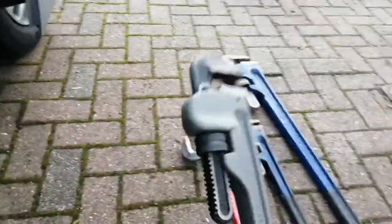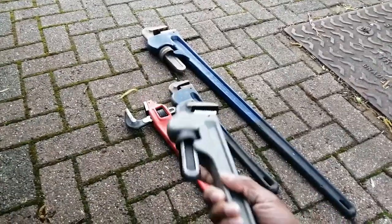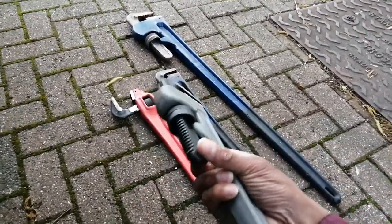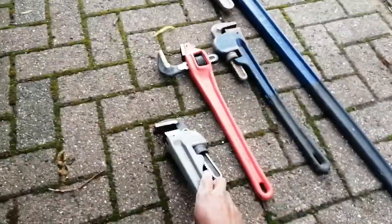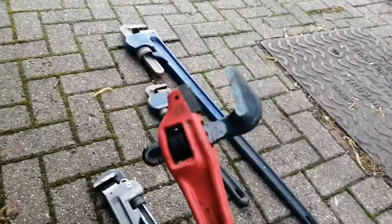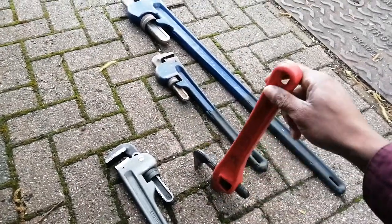These are quite cheap — I believe I got these on Amazon or eBay. I'll put it in the description below; I'll check my purchase history and see where I got them from and what the price was. They're quite light and I remember they weren't costing that much. These offset stilsons are for awkward angles.